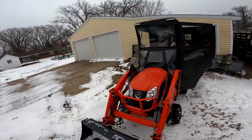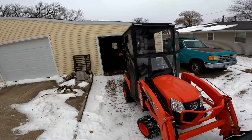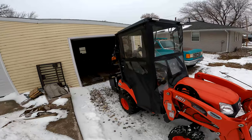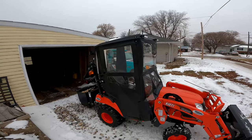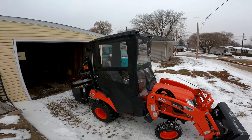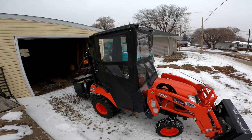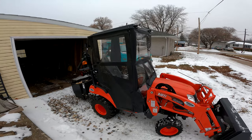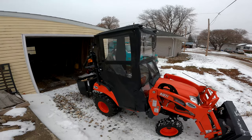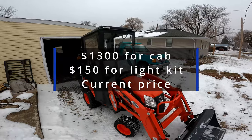I used to have a walk-behind snowblower — yeah, not a good time. Not so fun. These soft cabs are considerably less expensive than a field cab or a Curtis cab. I haven't checked prices recently, but I think everything here was around $1,500 shipped to my house.